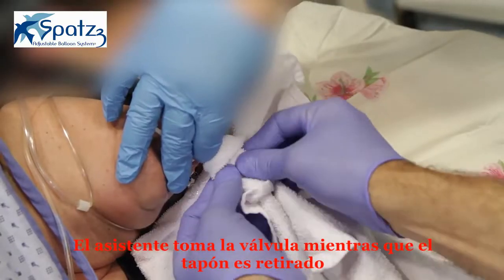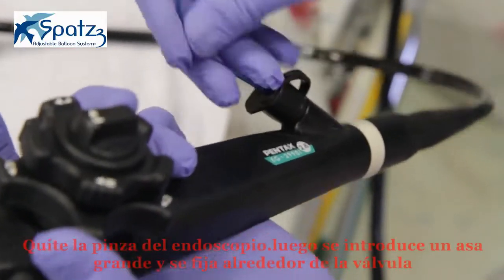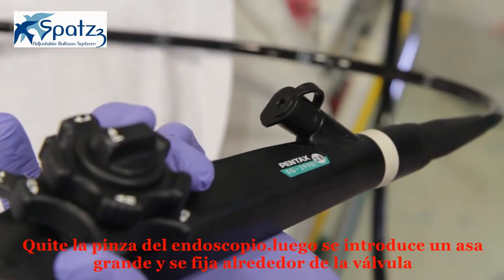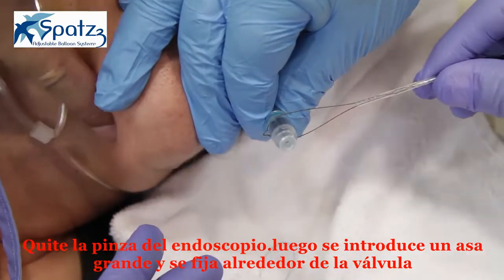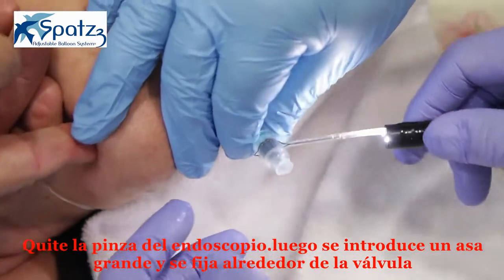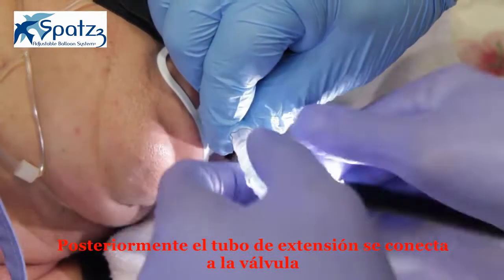The valve is grabbed by the assistant while the cap is removed. Remove the grasper from the scope. Then, a large snare is inserted into the scope and is tightened around the valve. Next, the extension tube is connected to the valve.